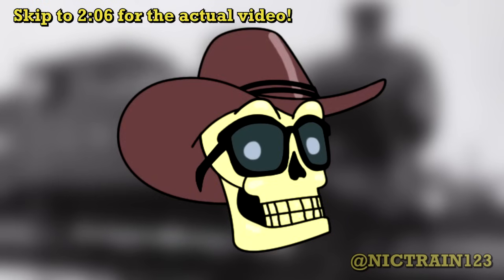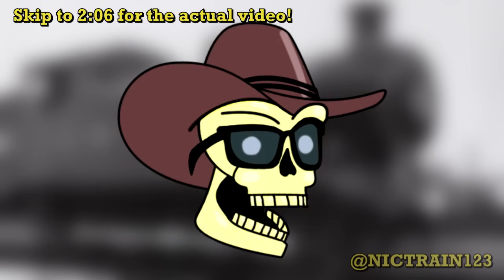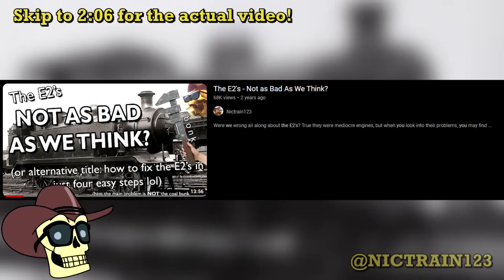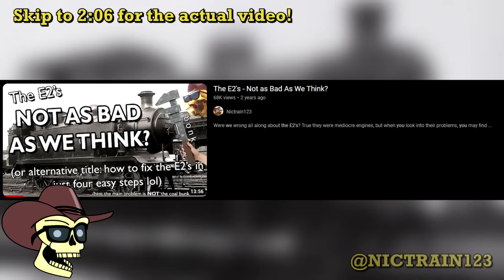Hey howdy hey everybody, NickTrain123 here, back using my voice again for the first time in over 15 years. You may remember a while ago I made a video about the LBSCR E2s, questioning if they really are not as bad as we think.